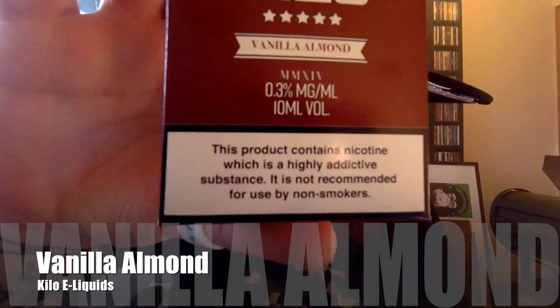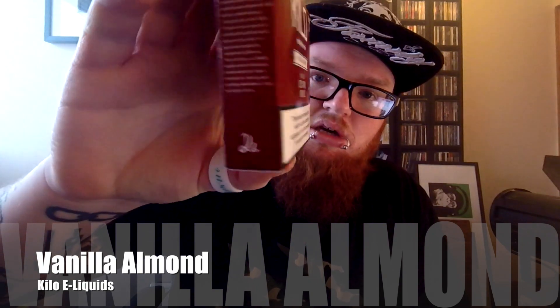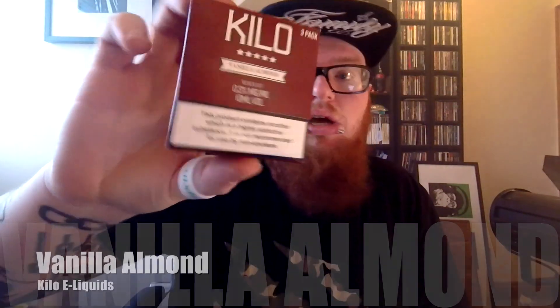We're going to look at the Vanilla Almond first. Have you noticed that this is in a cardboard box? Cardboard box with three 10ml bottles in it. You're going to see this a lot more because people don't like to buy just 10ml. So they're putting three of those 10ml in a pack and you get 30ml in total, which is quite nice because I only ever used to buy 15ml Kilos, so to get 30ml is pretty good.